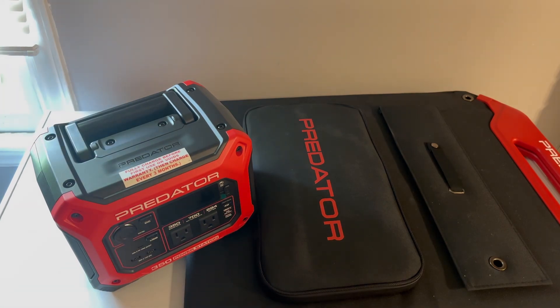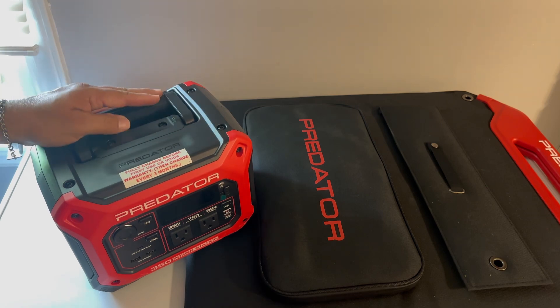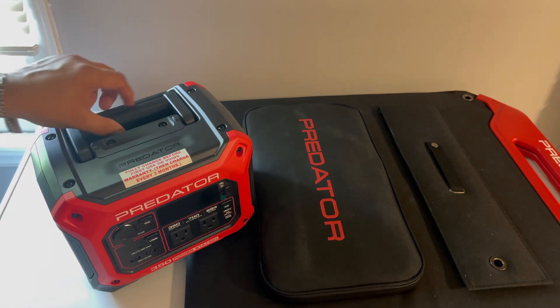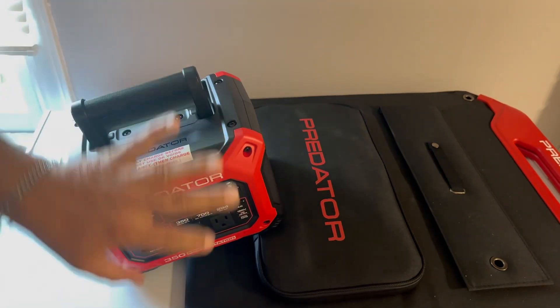I was looking online for a battery pack for the Starlink, and then I saw they had one with solar. Then I realized Harbor Freight had the same thing — and Harbor Freight is usually cheaper. It's also close by, so if it's not working I can take it back and swap it out or get my money back. And it's not very heavy or big at all.